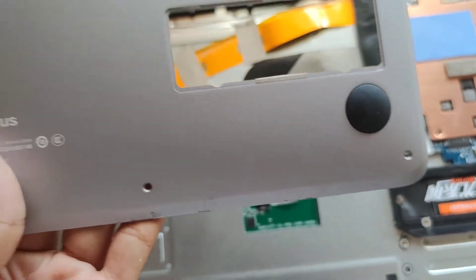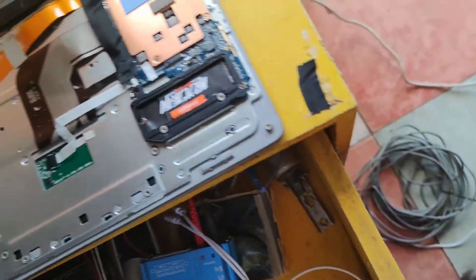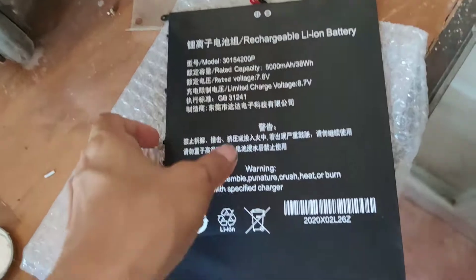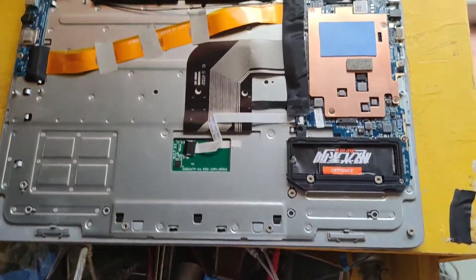After disabling the keyboard, if you want to make it work again, the keyboard functions will come back. Don't forget to subscribe to my channel. Just disable it in Windows — don't disassemble the device if you can help it, unless you have a replacement. Goodbye.